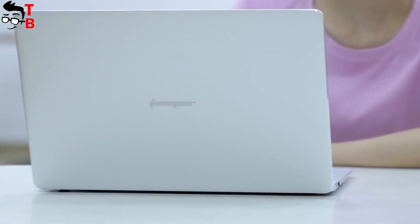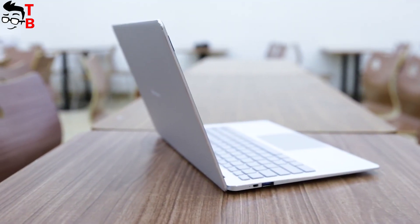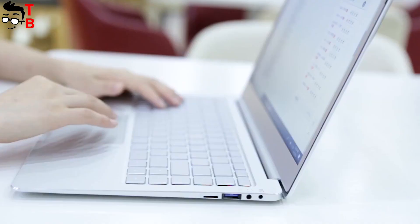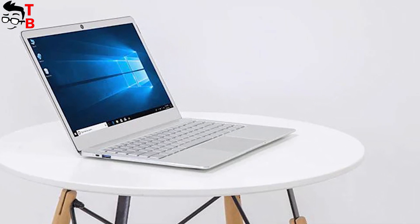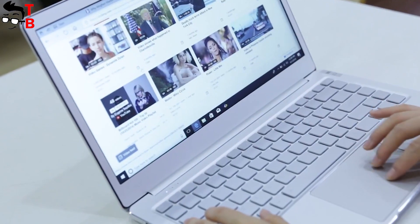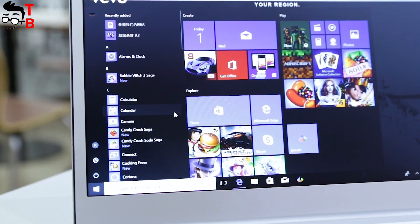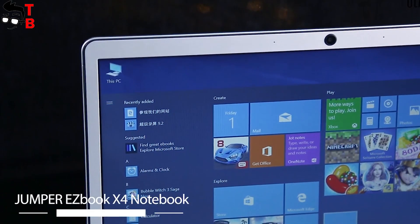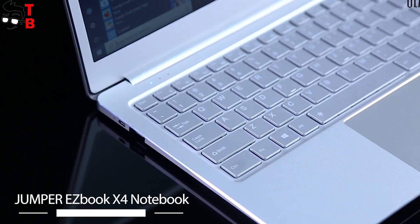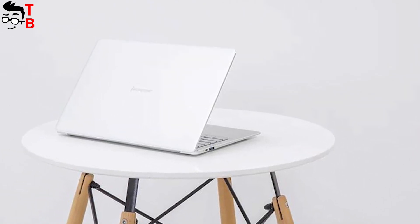So, Jumper EasyBook X4 is a very interesting ultrabook with good performance. Of course, you should not expect ultra-high performance from a budget laptop. However, I think it will be good for everyday tasks – surfing the internet, working with documents, watching movies, and simple games. The most interesting part is the price. Right now, you can pre-order this laptop for only $315. The first shipments will start from June 12th. The link to the store you can find in the description.